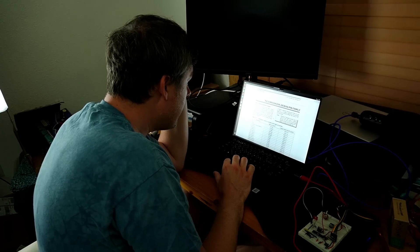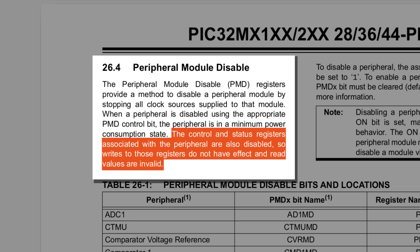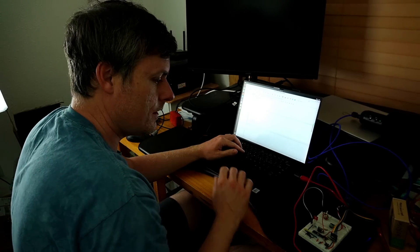I decided to do one last deep dive through the documentation to see if I could figure out what was going on, and I found a section titled 'Peripheral Module Disable.' Yeah, that was it. The modules were simply disabled.